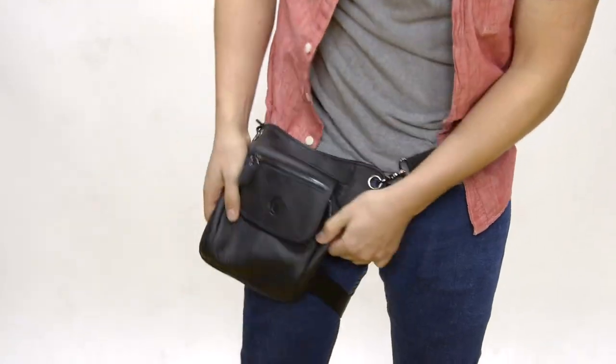So what are you waiting for? Get your own leather drop leg bag on eholster.com today.